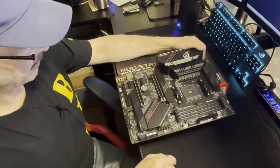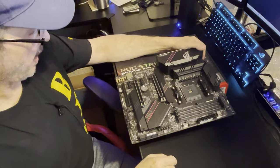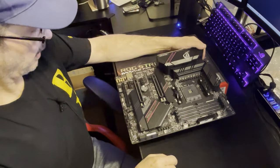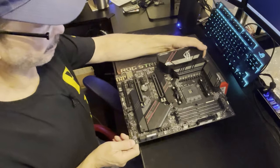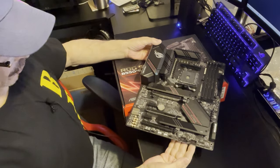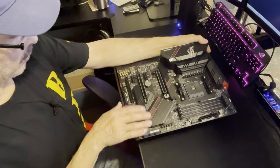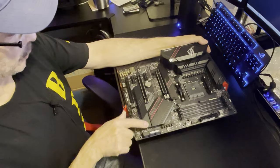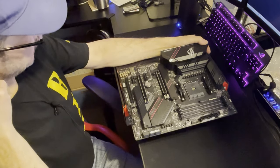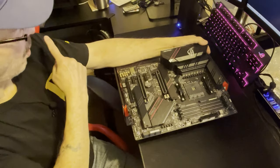If you want the deep technical details, go visit Steve at Gamers Nexus - he will blow your mind with some of the stuff he covers, he can go on for an hour on the small details. Overall it's a very sturdy board with a nice clean layout. Just remember if you start running a second M.2 you'll be sharing bandwidth with the other PCIe lanes, so you may lose a little.